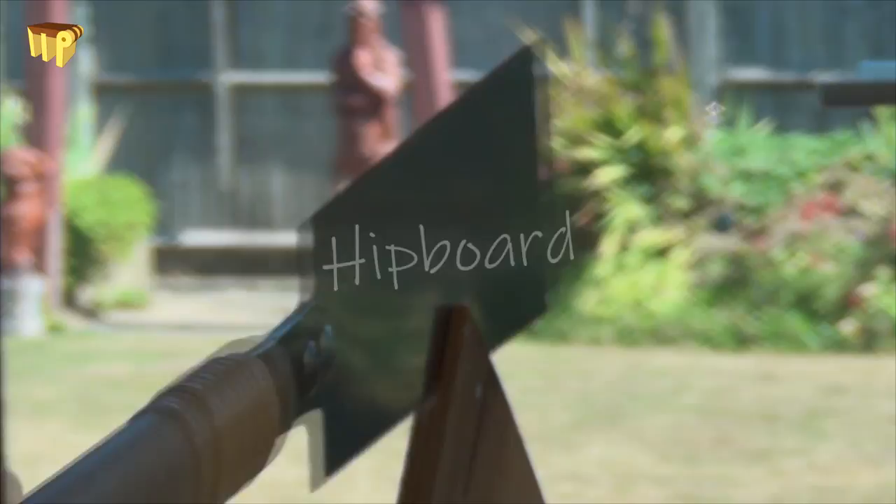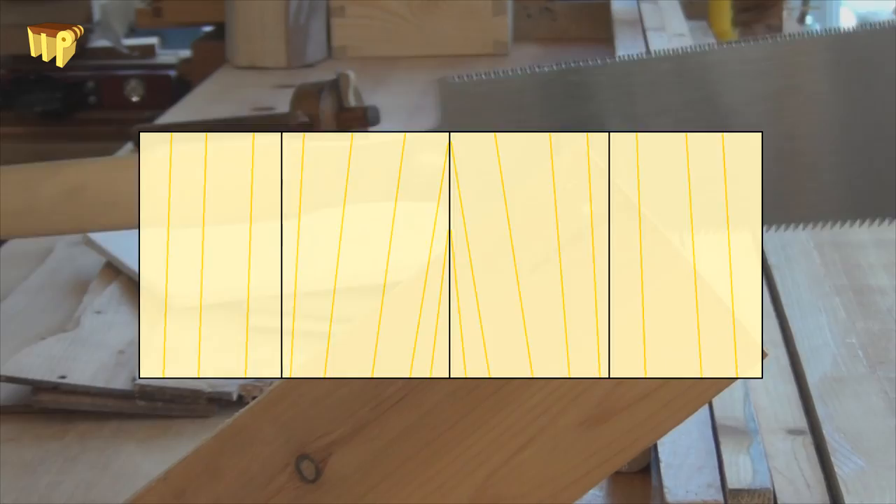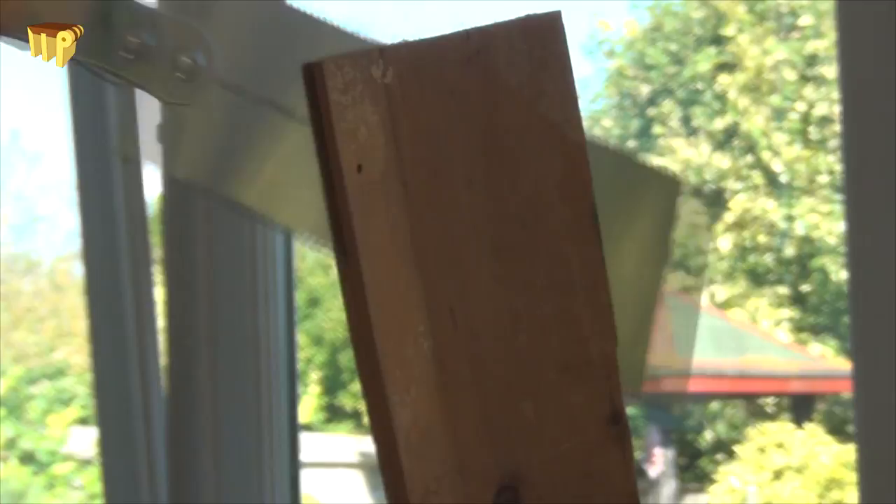Hip boards are usually glued-up panels with the grain running from bottom to top, ideally bookmatched. Here I am re-sawing the back of a drawer to produce the bookmatched center two boards of my panel, and the outer two boards will come from the drawer bottom, which is already very thin.